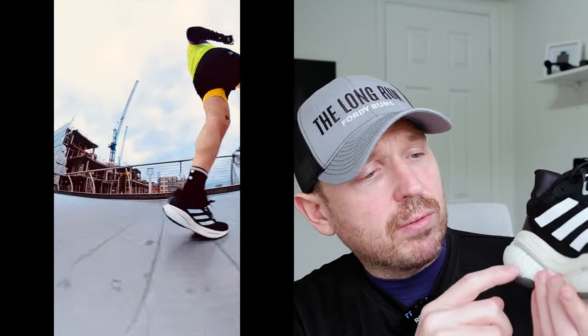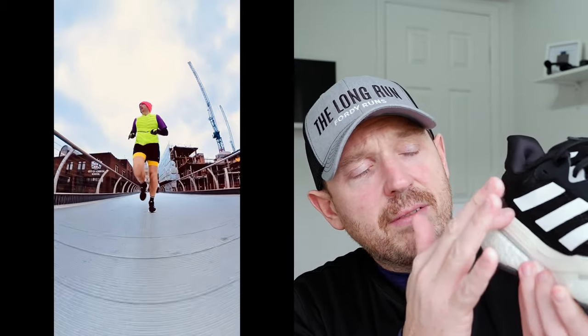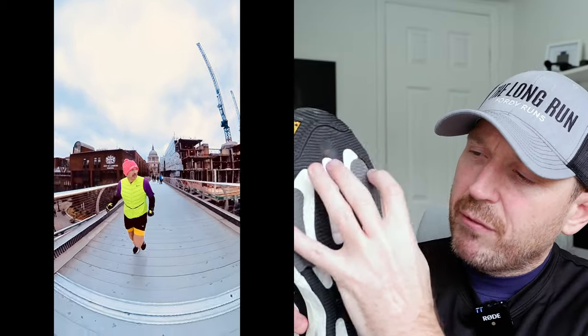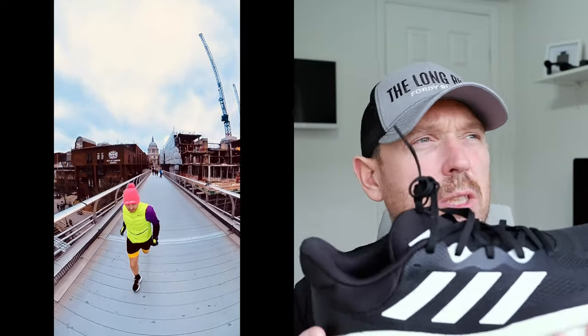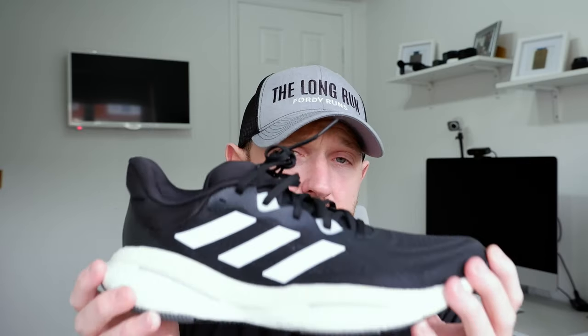We've got a 10mm drop, a circular knit upper made of 50% recycled materials. We've got a two-layer midsole — we've got Boost, they're still doing Boost — and then a top layer of EVA. The biggest feature of the shoe is the LEP frame, which is there to add a stable ride. It's like a wide, H-shaped platform, but it also aids with propulsion apparently. It's true to size — this is a UK nine and a half. I think I said it was £130. We've got 36mm in the heel.